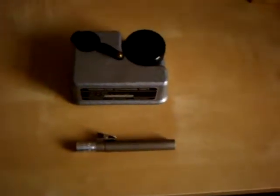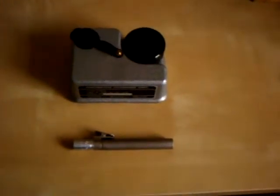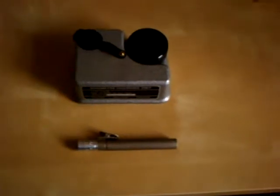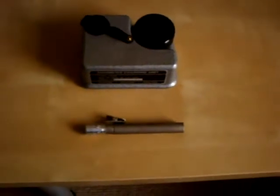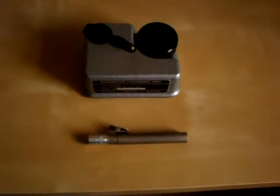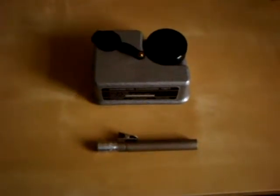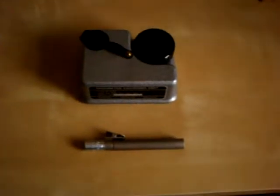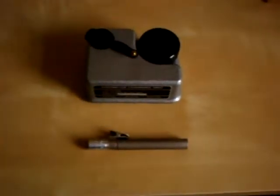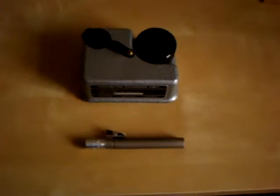This is a Royal Observer Corps quartz fibre dosimeter and its associated charger. This dosimeter was used by the Royal Observer Corps to monitor their personal exposure to radiation when they had to go outside the protected environment of the post. These dosimeters were also used by other branches of the military, such as the Army and the Royal Air Force.